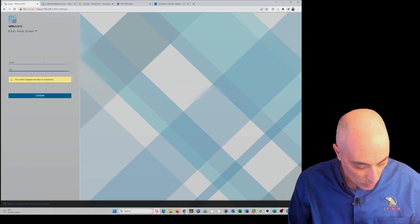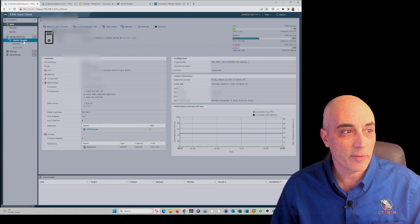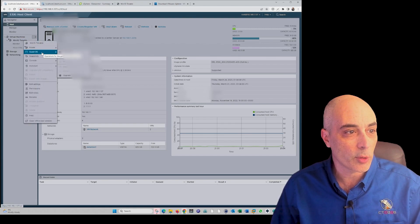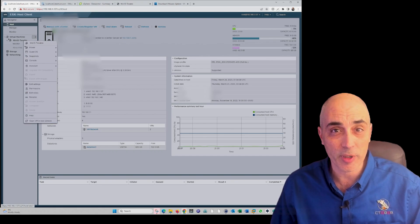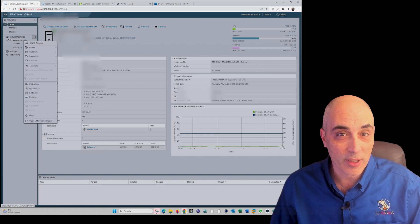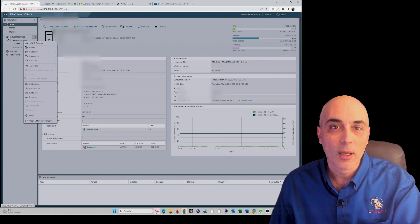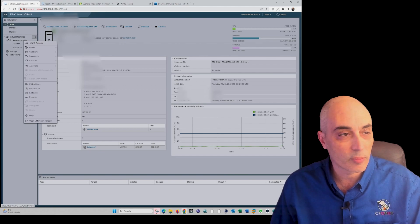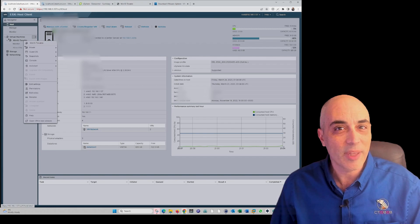If I right-click on the machine I want to move, you'll notice I don't have the ability to send it anywhere or transform it. The only thing I can do is export it — to a NAS, SAN, or external hard drive — and then import it to the other machine using an OVF or OVA file. That's kind of the slow way of doing it.